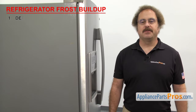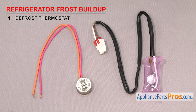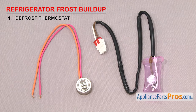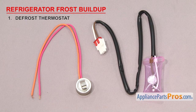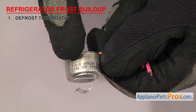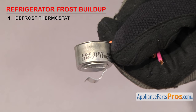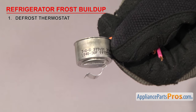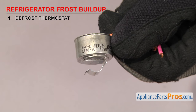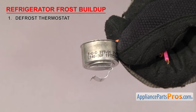First thing to check is the defrost thermostat. It's a safety device that shuts off the defrost cycle if the freezer gets too warm. Defrost thermostats cut the power off to the heater if the temperature gets too hot, so it doesn't start melting the frozen food. They usually have a temperature rating stamped on them. Depending upon the manufacturer, it could be either in Fahrenheit or Celsius — sometimes marked with a C or an F, and sometimes not. They vary in temperature, so check your thermostat to see what it's rated at.